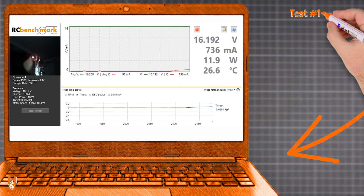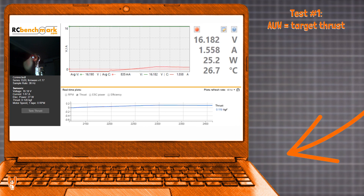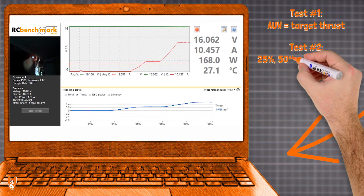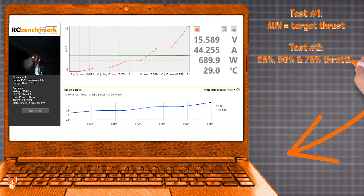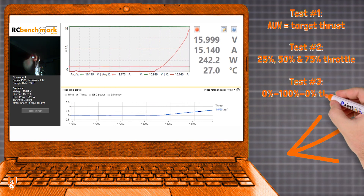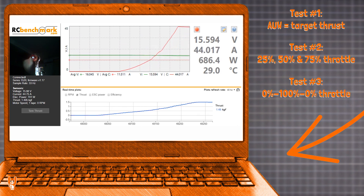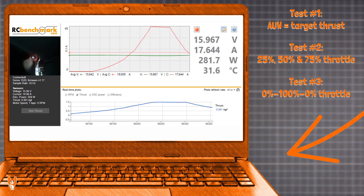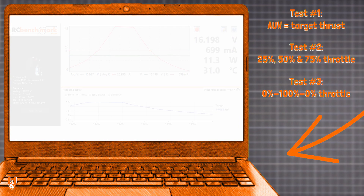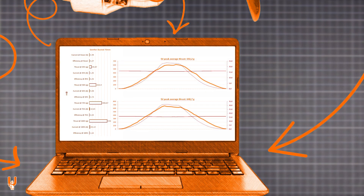The test procedure starts by targeting a specific thrust based on the expected all-up weight of the drone that uses the tested parts. Data is then captured in steps of 25, 50, and 75 percent throttle. The final script ramps throttle from zero to 100 and back to zero. After each test run, the motor is allowed to cool down, and all tests are repeated multiple times.